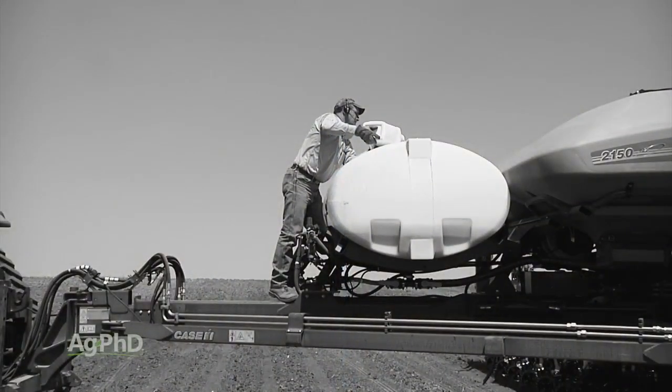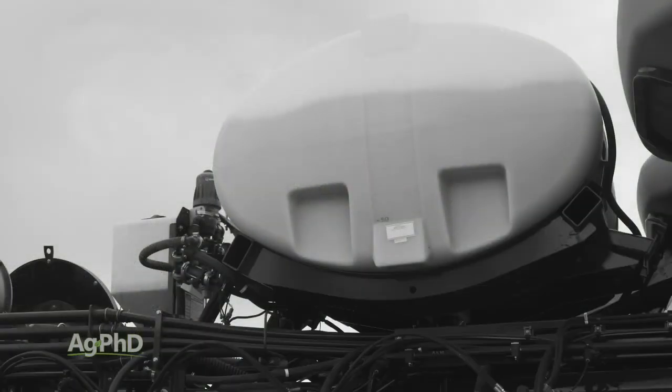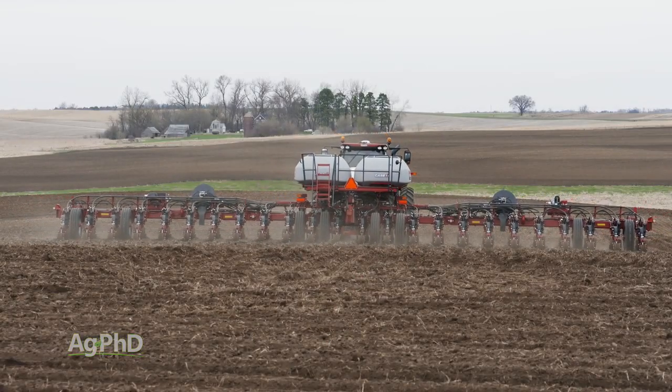The other changes compared to mixing 5 gallons of water with about 5 ounces of liquid insecticide are exciting too. You won't be constantly filling tanks during the day. Even with a 24-row planter, you won't outplant the system and need multiple fills.